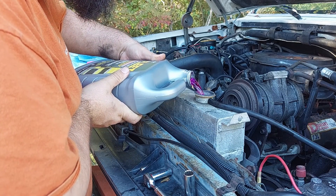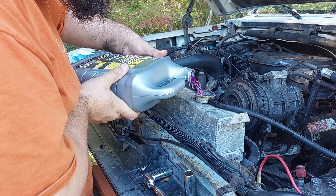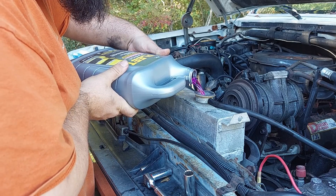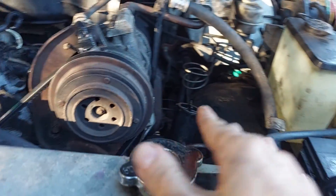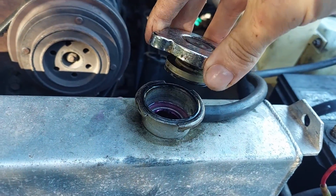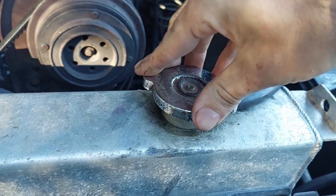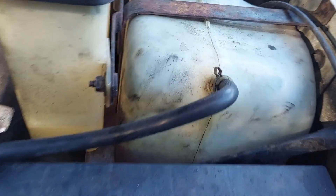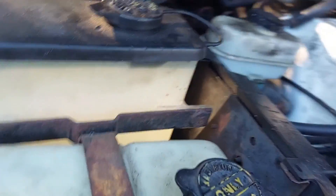It's a very distinctive color — it's a purple-pink — so if it starts leaking, you'll know. Got this thing full finally. Now of course I fully expect this to start to drop once we idle it a bit and it burps out air. I took the rest of that bottle and poured it into the overflow.